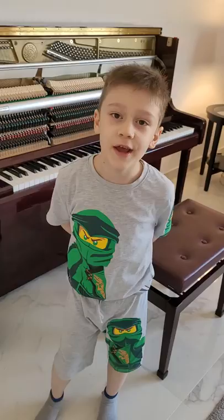Hi everyone! Today I'm going to tell you how my upright piano works.